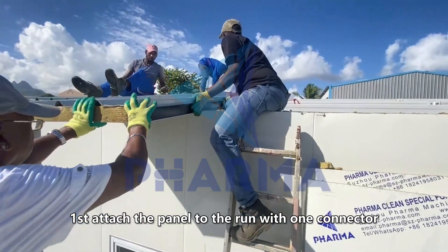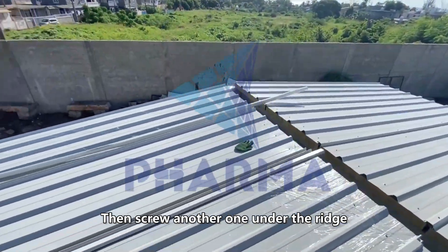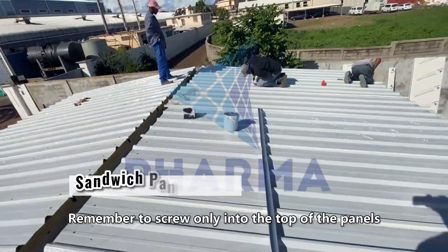First, attach the panel to the run with one connector, then screw another one under the ridge. Next, attach the panel to all the runs. Remember to screw only into the top of the panels.